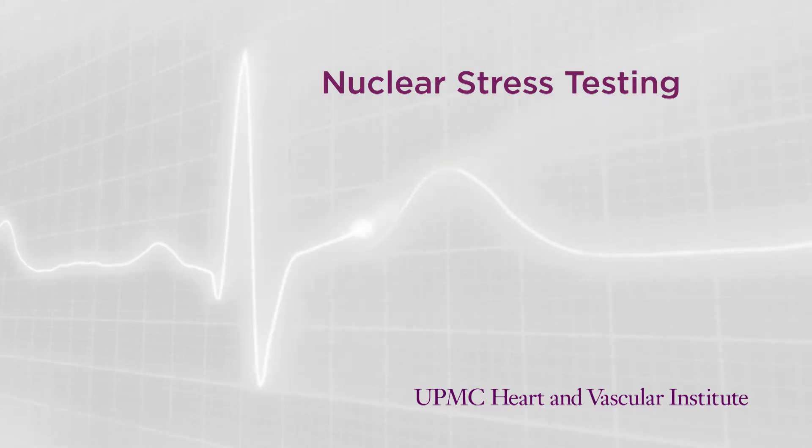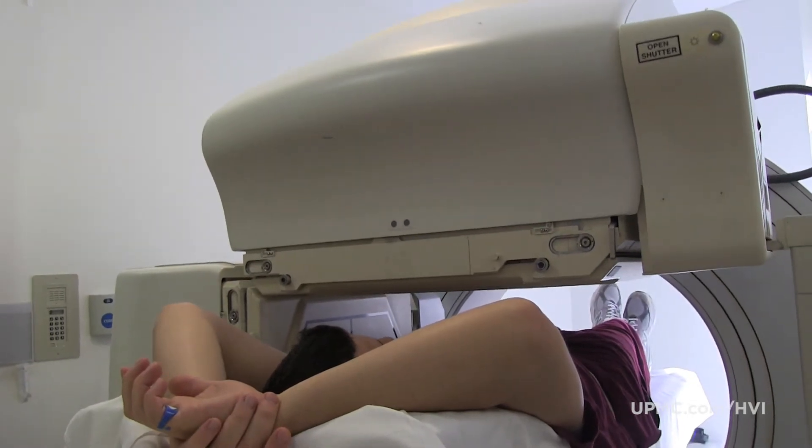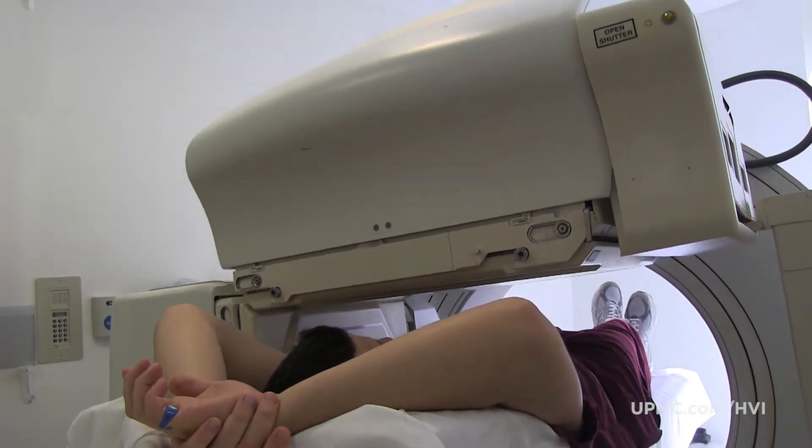A traditional nuclear stress test consists of two parts. In the first part, the patient either exercises on a treadmill, or in patients who cannot exercise, we induce stress by giving them an injection of a chemical. The second part consists of taking pictures on a camera, and in a traditional camera, patients have to lie still for 10 to 12 minutes to accomplish the test.